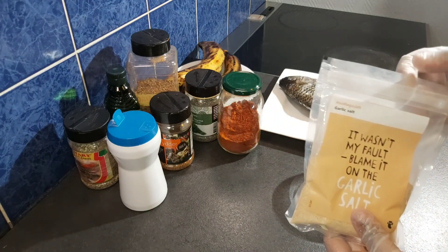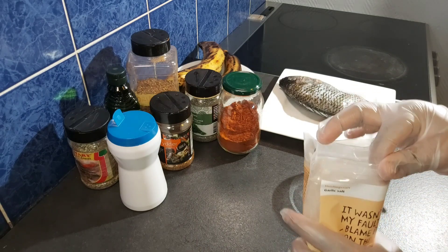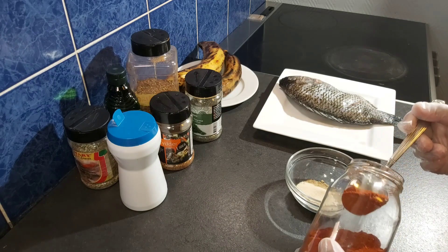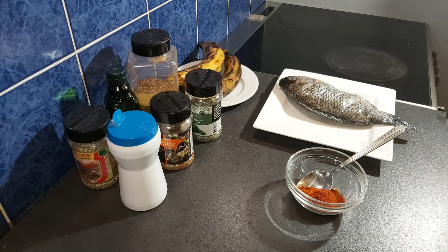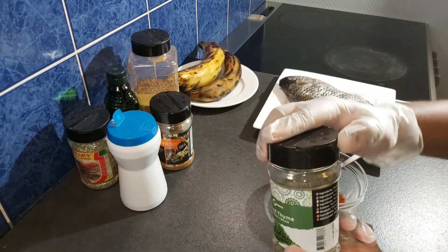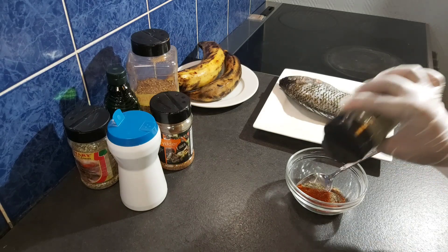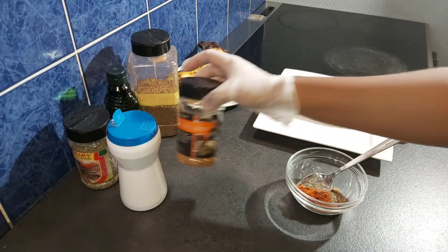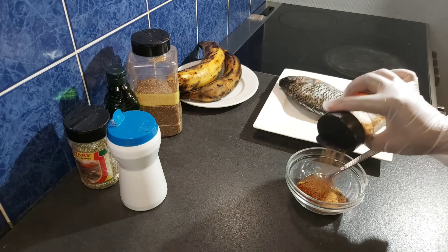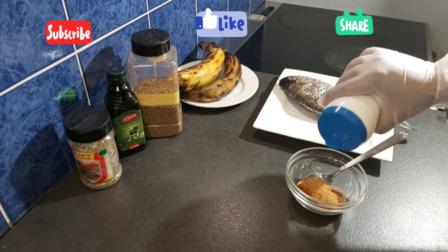You can add or reduce the number of spices depending on your taste. It's not a must that you use exactly what I used. If you don't have powdered onion, garlic, or ginger, use the fresh ones — just blend them with your olive oil without adding water. Here is my smoked paprika; I love it because it gives that smoky flavor. I'll add in my thyme, then my grill spice, and some salt.